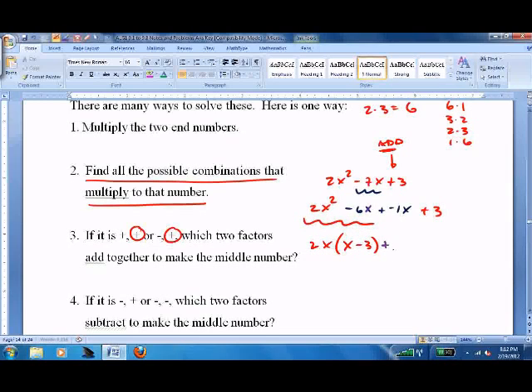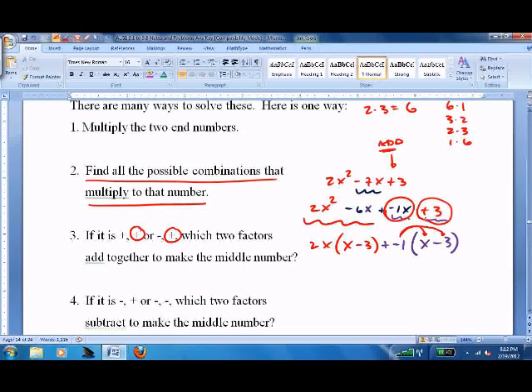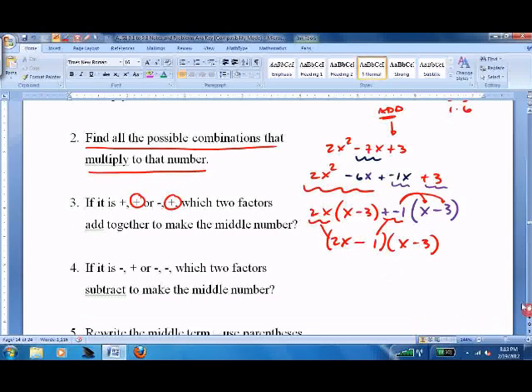Now do it again. What's in both of the second two terms? A negative 1. Negative 1 here leaves x, negative 1 here leaves negative 3. So negative 1 times x is negative 1x, and negative 1 times negative 3 is positive 3. Always go back and double-check. Now here's the magic: you factor out the x minus 3, pulling it out, and everything that's left comes down. You factored it as 2x minus 1 times x minus 3.